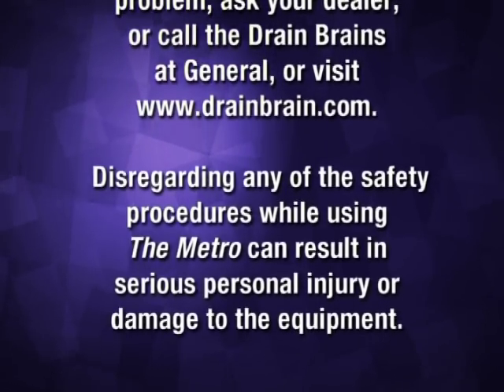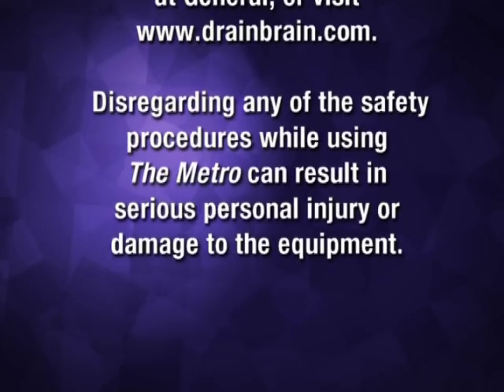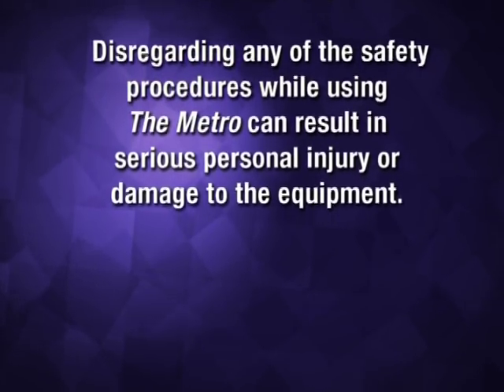Disregarding any of the safety procedures while using the Metro can result in serious personal injury or damage to the equipment.